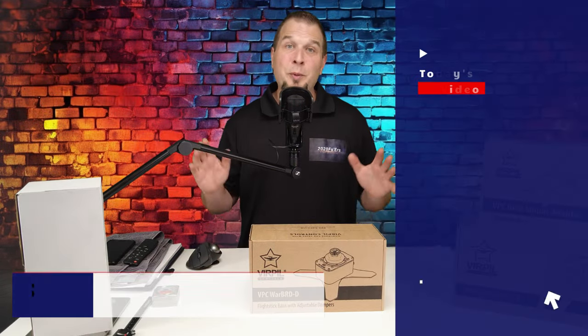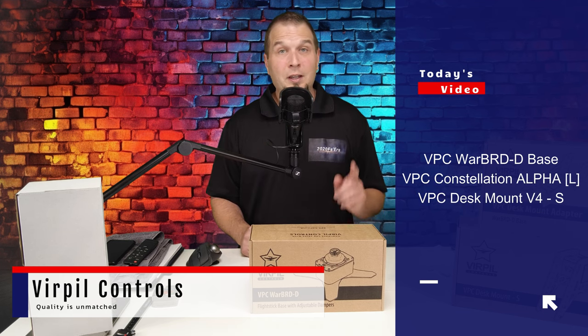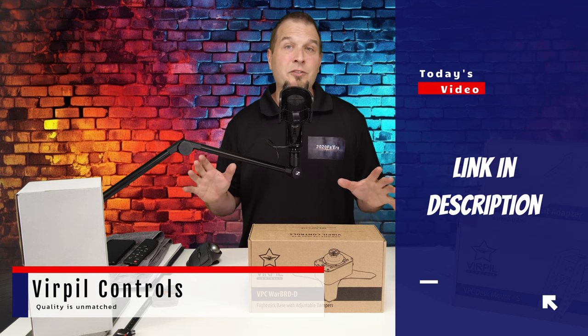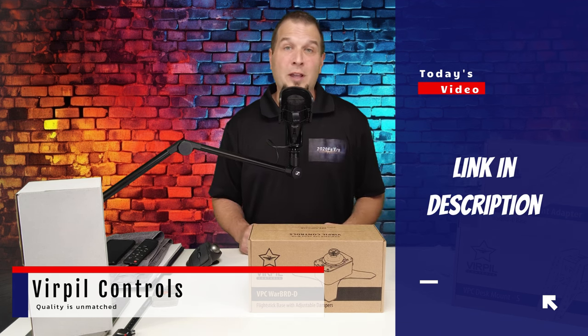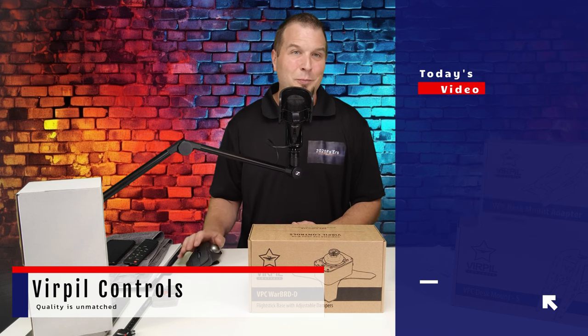In today's video, we'll be reviewing the Burple left-handed Constellation joystick, the Warbird D base, and the mount for the base. Now if you haven't seen the intro video to this product series, I'll post links for it down below in the description. That'll explain the reason why I'm doing this in the first place.